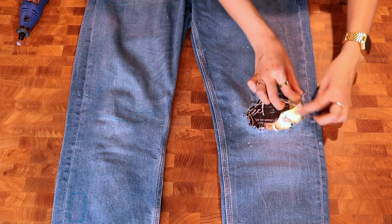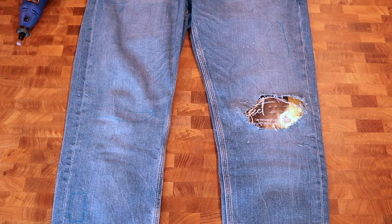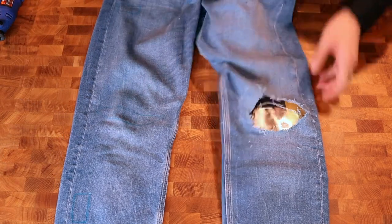Now we can just tear it out. We like the messy fray and having some of the white threads out. And there you have it, a simple knee blowout. Now we're ready to work on the other knee — but hey, don't forget that magazine!